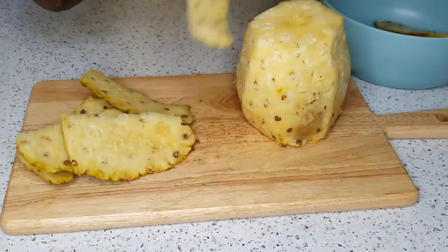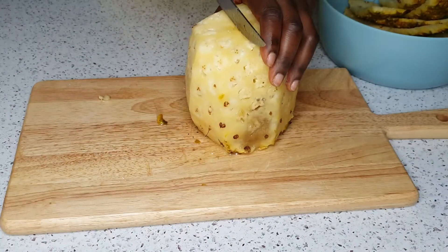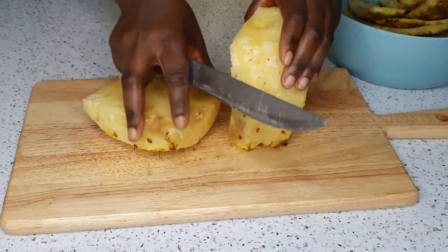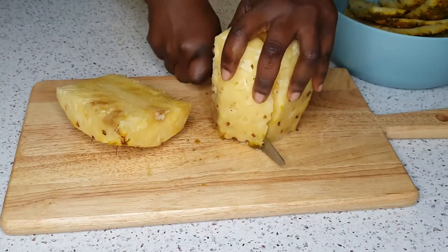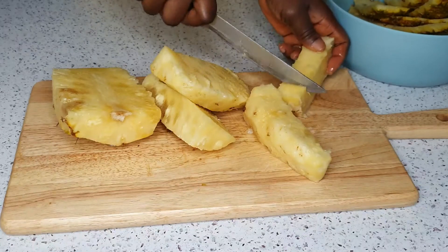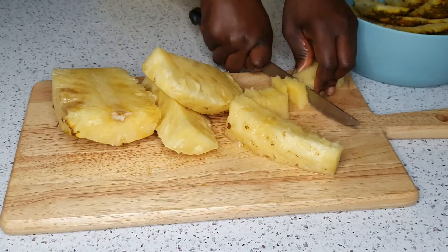I'm peeling the pineapple and I'm keeping the pineapple peel. Whenever I peel pineapple and I know I'm going to make zobo soon, I keep the peel and store it in a Ziploc bag in the freezer. I'm going to use one which I stored just a few days ago for this recipe.